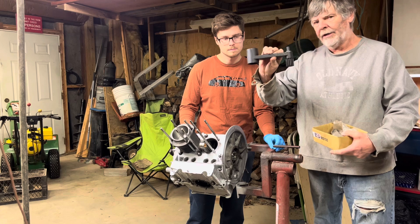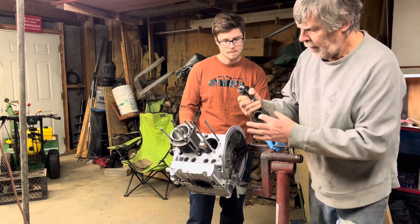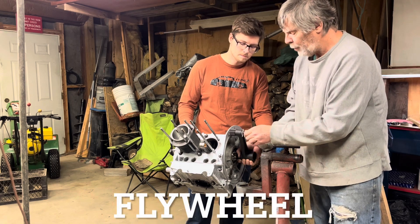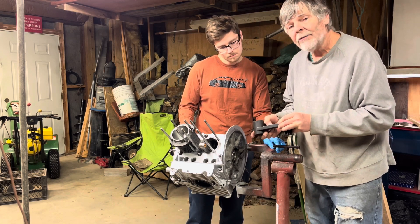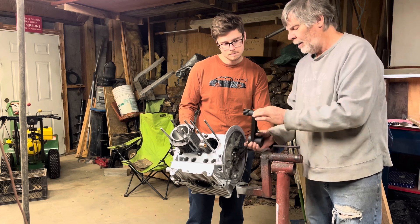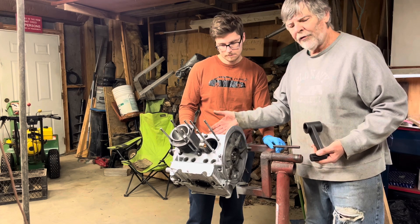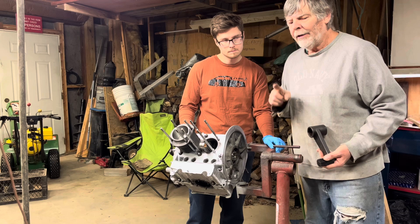I recently invested in one of these — I should have done it years ago. It was about a hundred bucks, maybe a little over. You have a socket here that goes on your gland nut, these teeth ride on the starter, and you simply turn this with a wrench. In order to get 270 foot-pounds of torque on that nut, you only have to exert 30 pounds on the gear because of the leverage setup. You can certainly use a socket and a breaker bar, but torquing it to 270 is important.